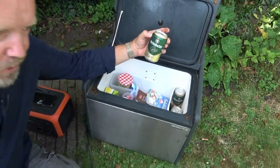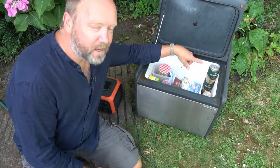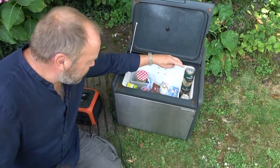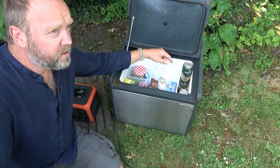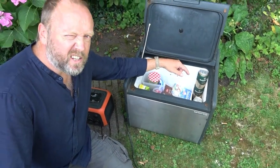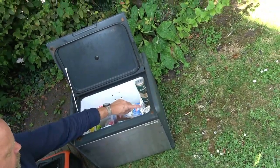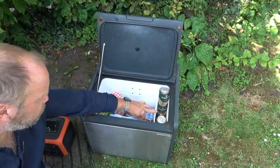The most important part of this whole fridge is the fact you can stack three cans of beer high. So if we do our maths, that's like four wide, six down — that's about 80 beers easily. That'll last a weekend, I'm sure.